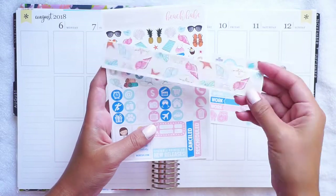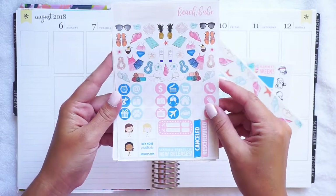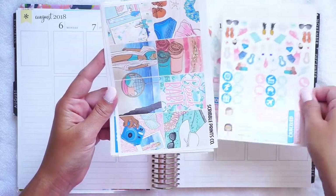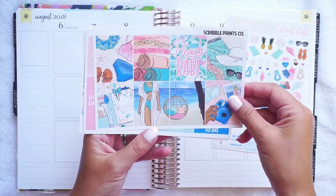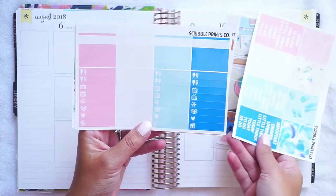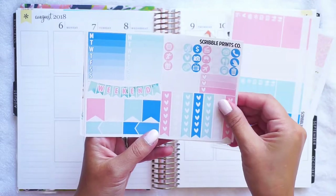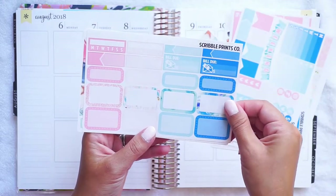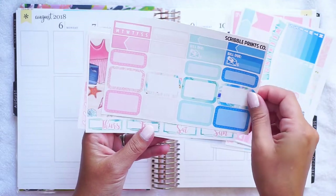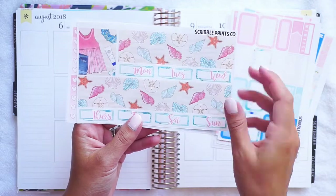I also have the personal washi, which I randomly bought. This is an old format kit — it's really cute, it matches like the TN kit, it was like custom SPC art. I really like this kit. My kit for next week is going to be Scribble Prints Co too, because I just had this big mental debate about what kit to use this week.